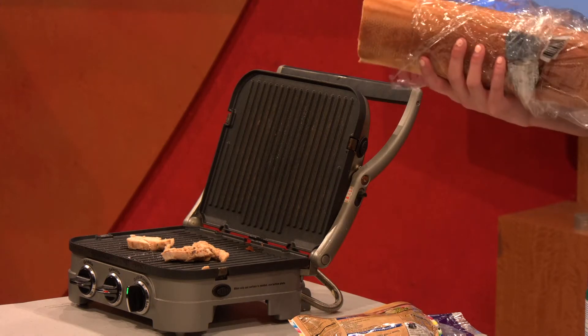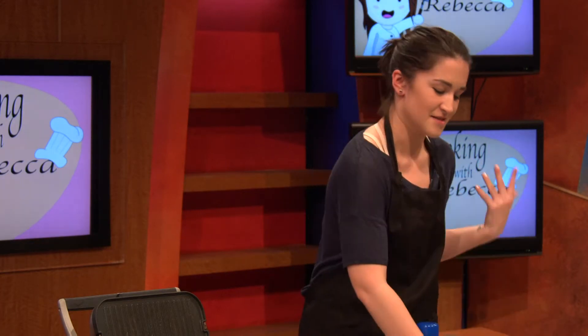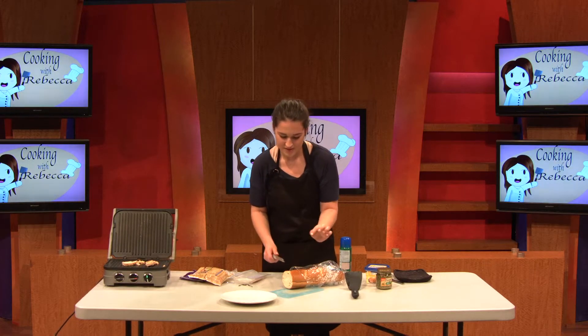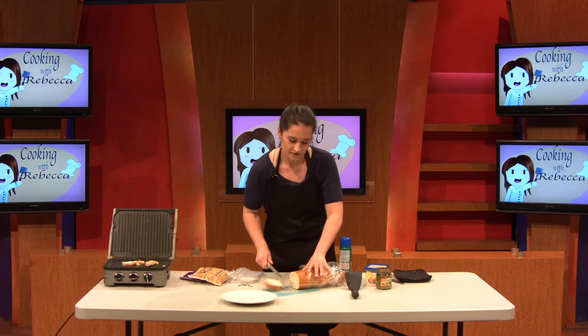This bread's kind of small. You can use any kind of French bread, Italian bread, whatever. This is a dollar — you can eat like a whole loaf. We're going to cut it somewhere in the middle, like three-fourths of an inch, because the griddle is going to compress it, so you don't even have to worry.